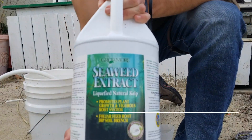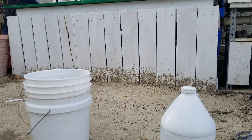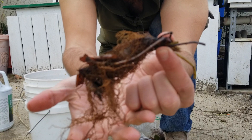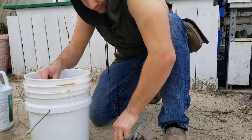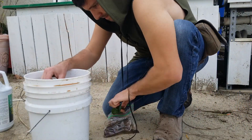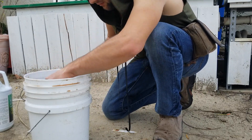Tip number one: pre-soak your rootstock in a seaweed extract based rooting solution. Liquid seaweed extract is an excellent biologically derived high-potassium fertilizer that also contains cytokinins, which stimulate the division of root cells. This gives your strawberry rootstock a head start and helps mitigate transplant shock. Here I'm using the Grow More brand seaweed extract — I added the recommended dosage of four ounces per gallon of aquaponic system water. A 10 to 30 second soak is perfect. Be sure to handle roots carefully and gently wash off any soil particles or detritus. Afterward, the solution can be used elsewhere in the garden as a liquid fertilizer.